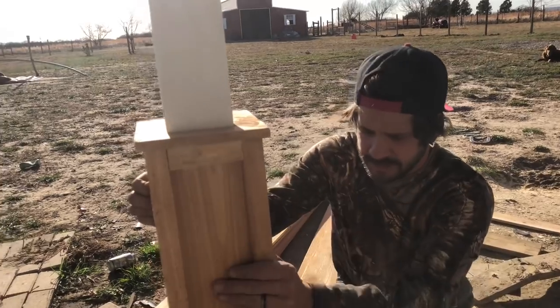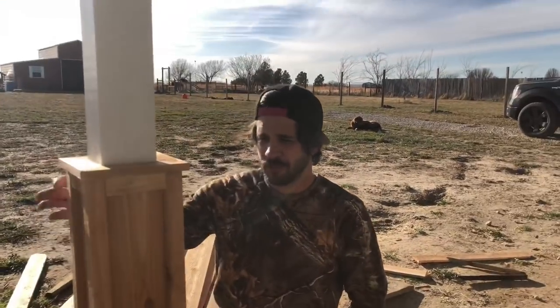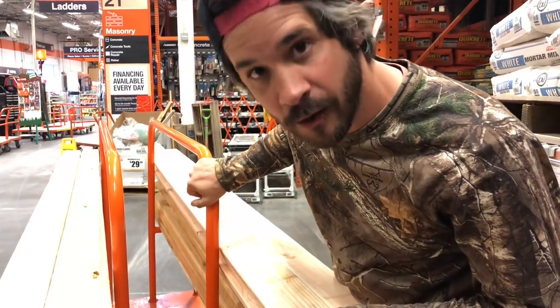Now that we're finished framing it all up, we've got to figure out a way for the rails to go from here to there. We're not 100% sure how we're gonna do it — not sure if we're gonna go vertical or horizontal. Off to Home Depot again to get everything we needed, and now we gotta head back home.